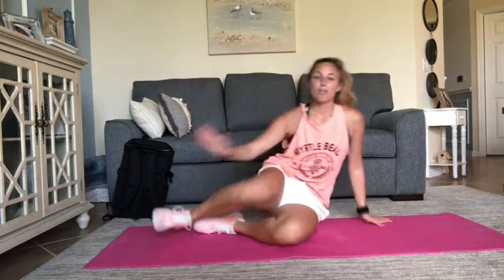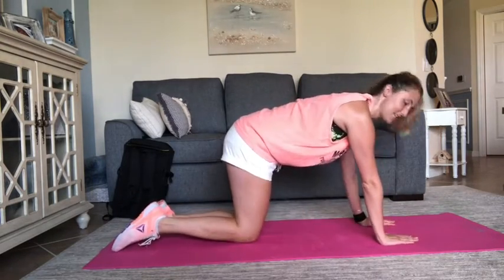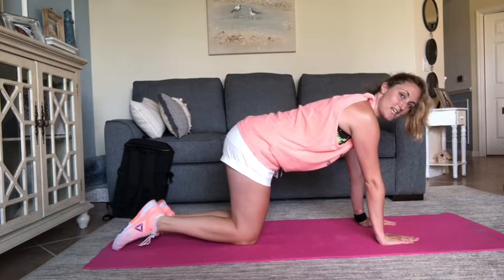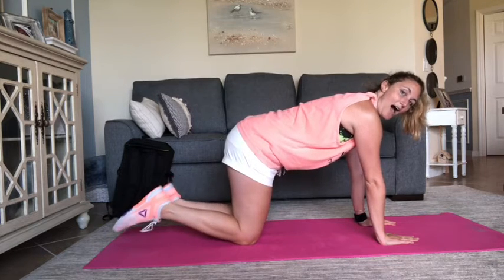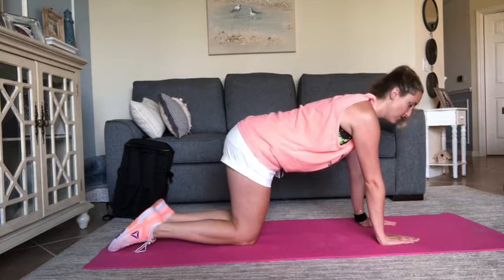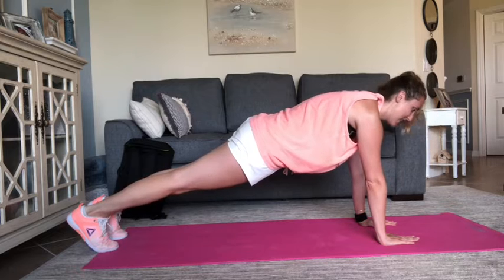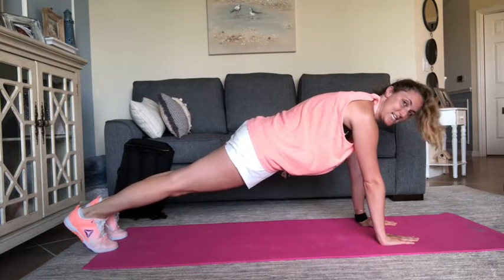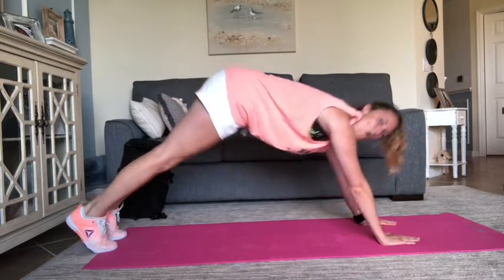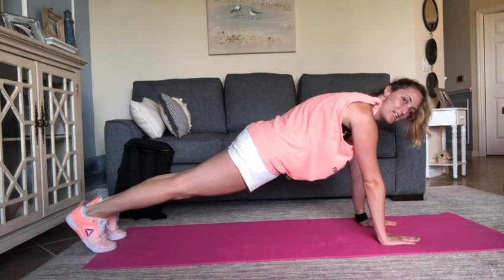Starting in our plank position, you're going to bring yourself up into what we call tabletop position. That means that your hands are right underneath each one of your shoulders and your back is totally flat like a table. Then, when you're ready, you're going to curl those toes underneath and bring those legs up to straight position. Notice that my hips are not way up in the air or way down on the ground, but rather they're totally straight.